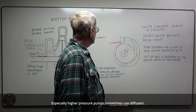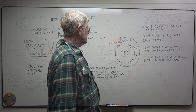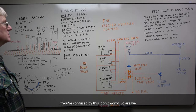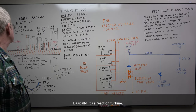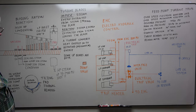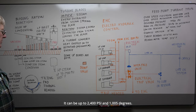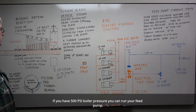Higher pressure pumps sometimes use diffusers — a whole bunch of diffusers that spread the load — or at least use a double volute. Here's the steam turbine for our boiler feed pump. Basically, it is a reaction turbine. Inlet pressure is 150 psi and it can be 600 degrees, getting its steam from the intermediate pressure turbine exhaust before it goes to the low pressure turbines. The backup is high pressure steam coming off the boiler main steam line — up to 2400 psi and 1005 degrees. This is normally used for startup: you have 500 pounds of boiler pressure and you can run your feed pump.